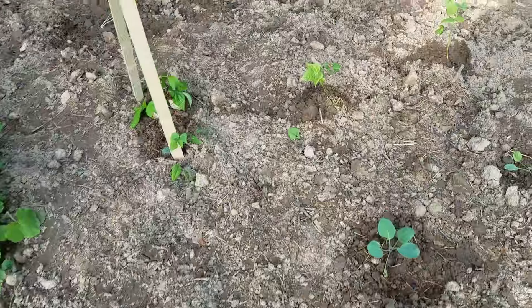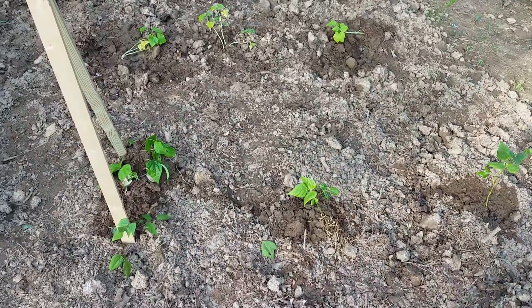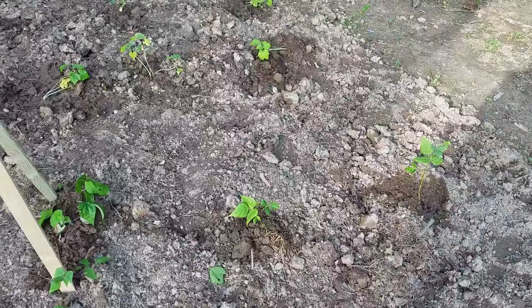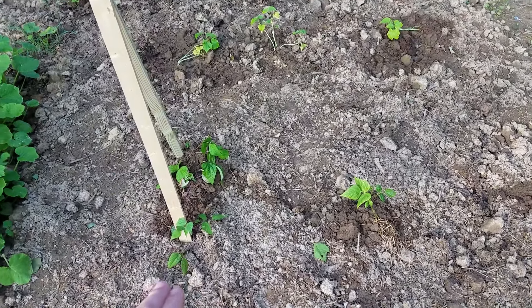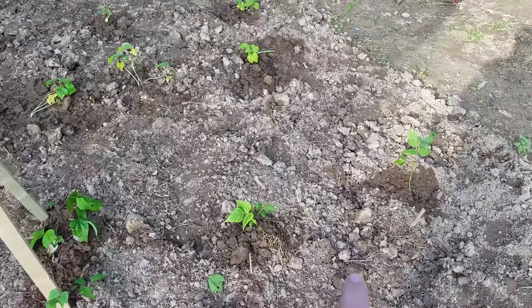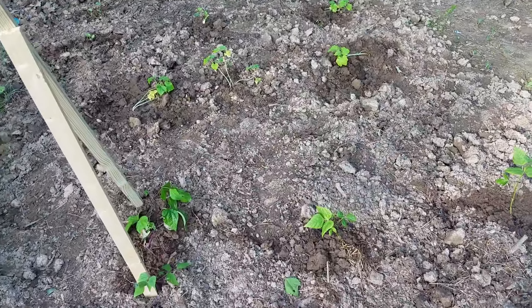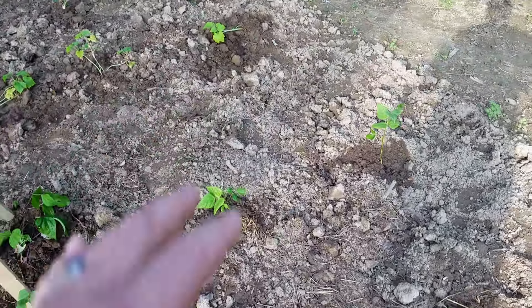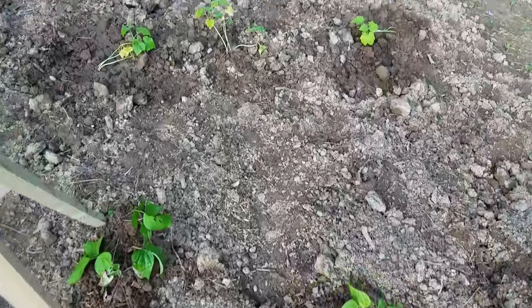I got a couple green beans here — they're a viney variety and this one needs to climb. I'm not sure of the name; my mother-in-law grew these in her little greenhouse and she gave us some other stuff too. I just threw them in the ground because she needed to get rid of them.